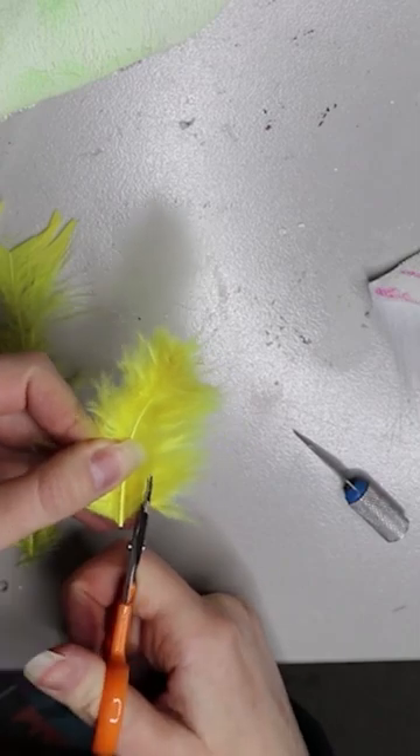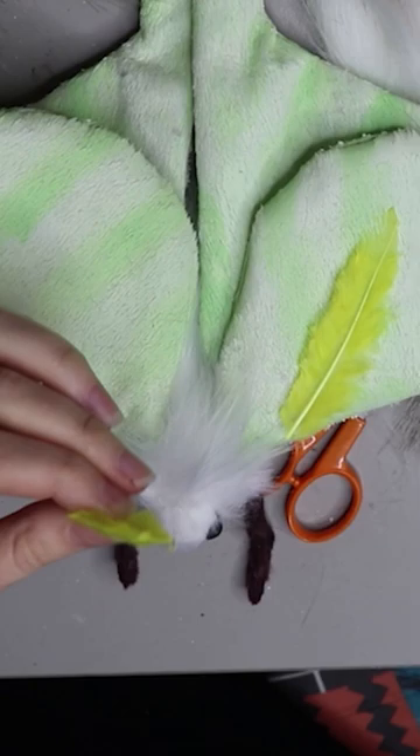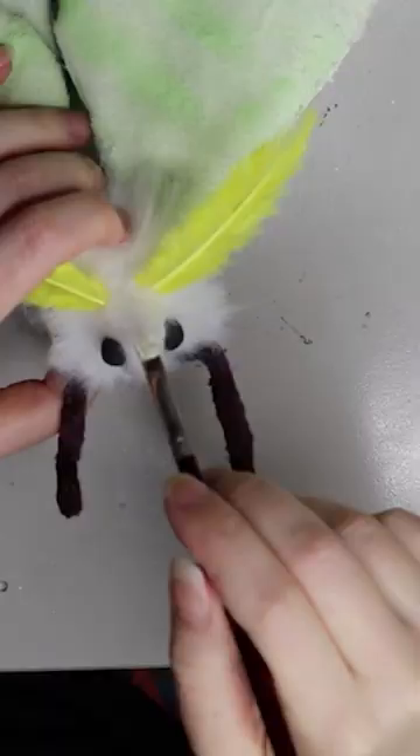Apply a little bit of fur over the top just to blend it in a bit better. I'm using feathers for the little antlers — they work really well for little antlers or little feelers, whatever you want to call them for bugs. You just cut them into shape and the little bone in the middle replicates the antlers really well.